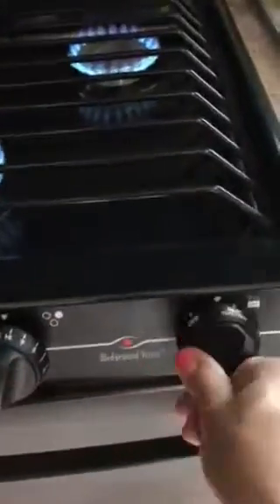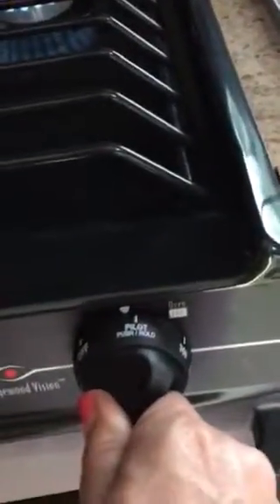When you're doing the oven, you see on here it says 'pilot push hold.' You will hold the pilot in, and then down under here you'll need one of the clicker lighters and you're gonna need to click on that. You can see right there — that little tube — it'll have the gas coming out of there.